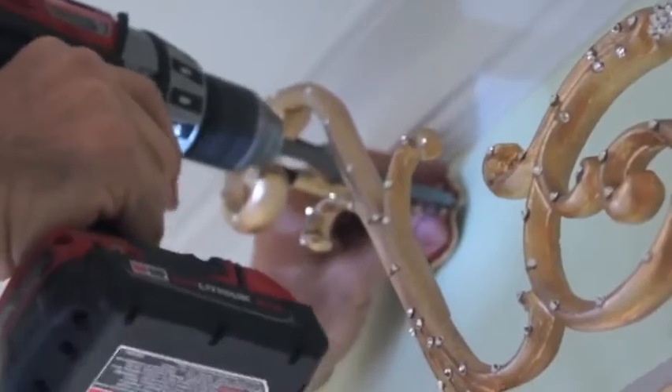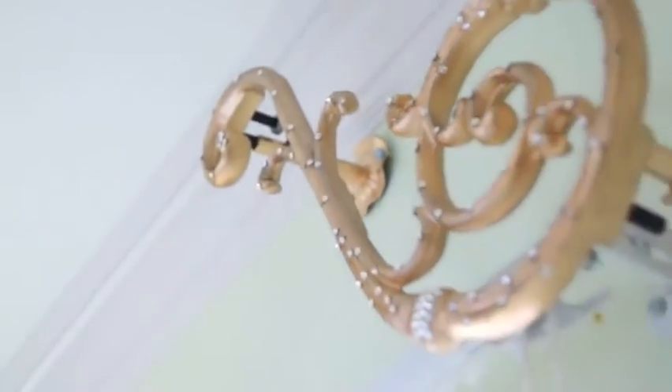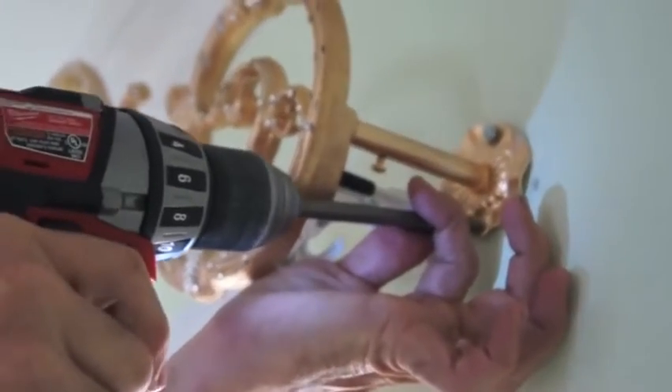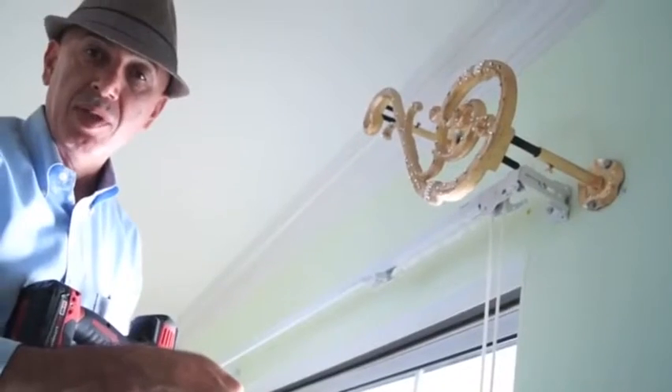We want to mount the scroll and get it in the position that we like it to be in. We're going to do the same thing on the other side, and then we are going to put up the crown, which is the next step.